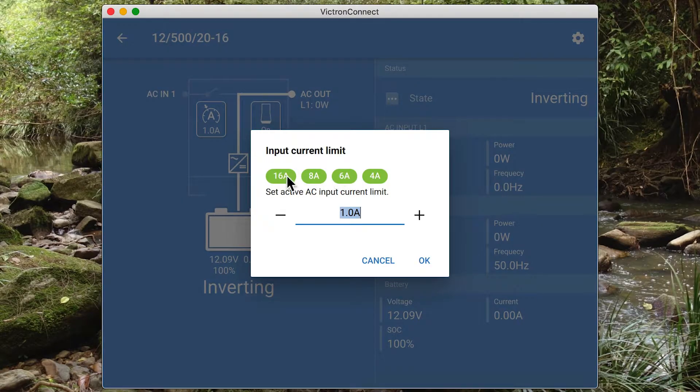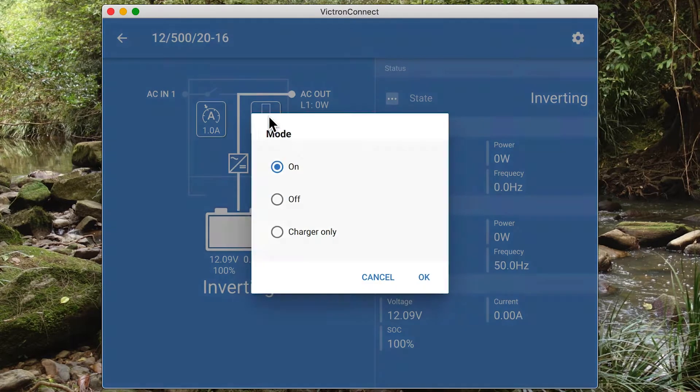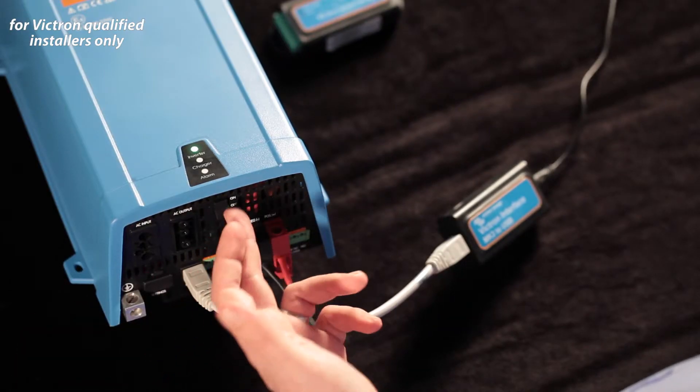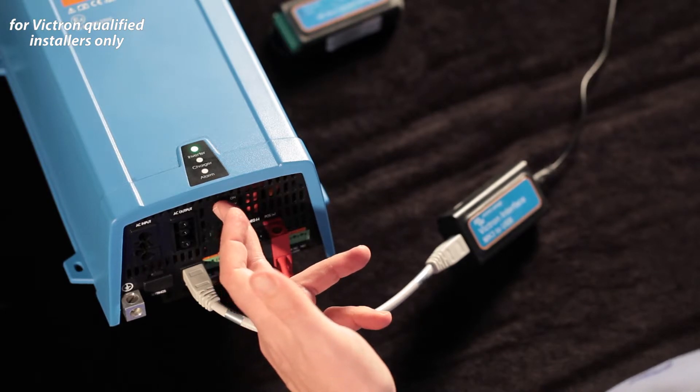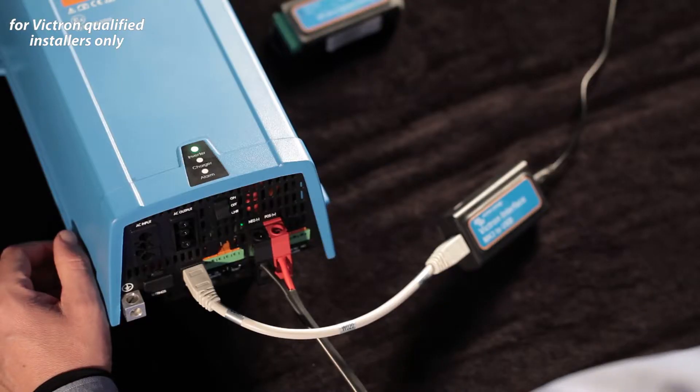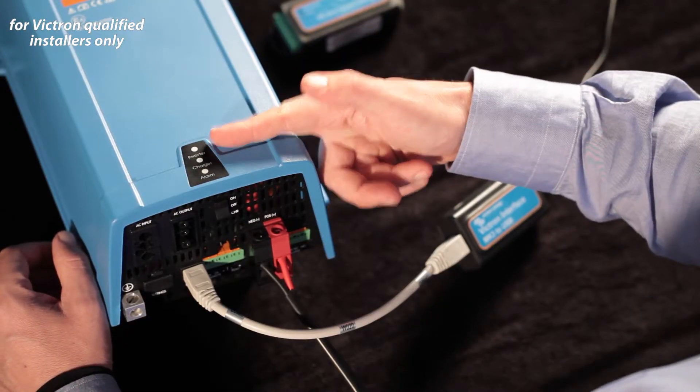In this case the remote current limit is enabled, so I can set the input current limit. There's also the on/off switch — this is the soft switch, different from the physical hardware switch on the front. Typically we'd want to leave this one on, but it means we can turn the system off from here. You'll see the system is now off.